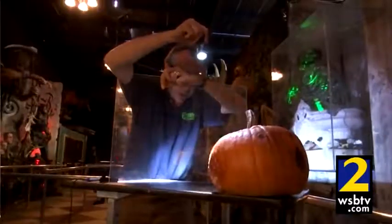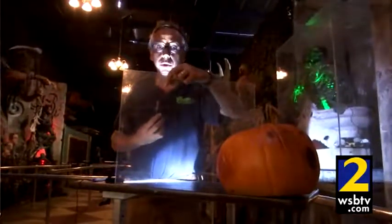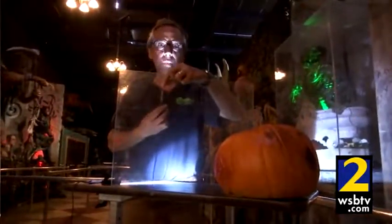This is how they make ghosts appear and disappear in the Haunted Mansion. They do it in haunted houses, and they've used it in the past to make people transform from humans into werewolves. It's really cool. You should try it. Google Pepper's Ghost.